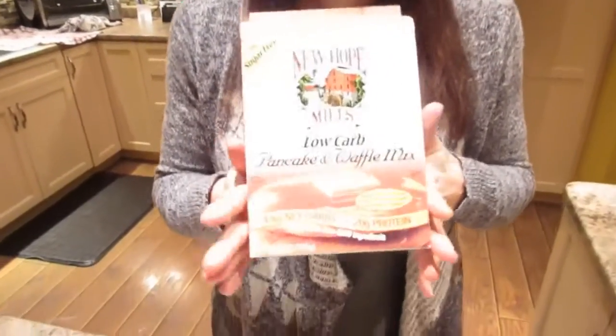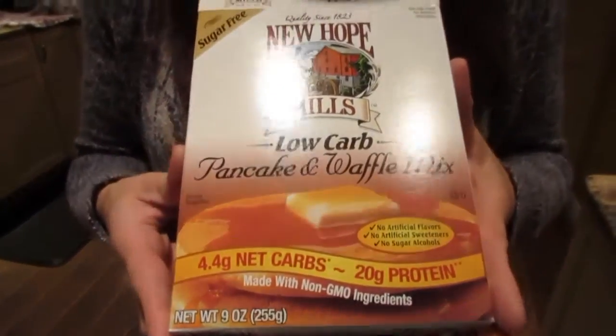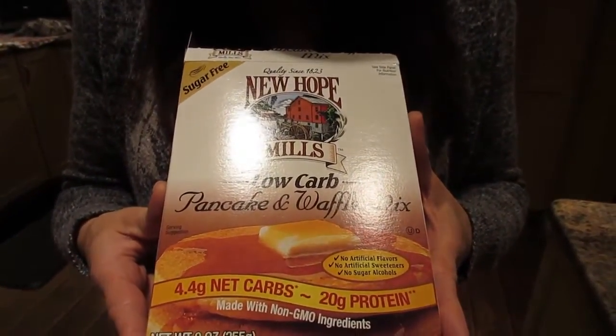You can't get almond joys in Canada — with the exception of this Halloween, they brought them here in a small bag. Almond joy is chocolate, coconut, and almonds, so we have this low-carb pancake mix that we haven't tried yet that we're gonna review for you and spice up a little bit.